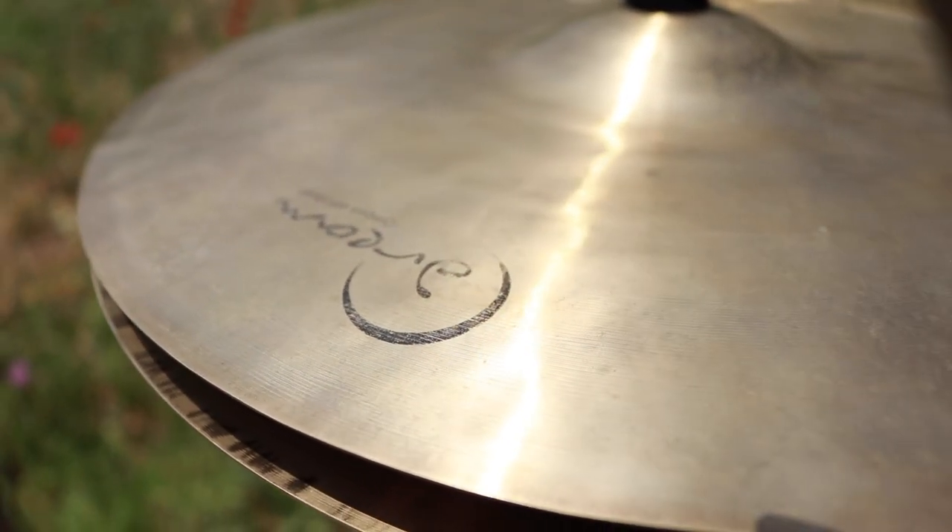Hi-hats are incredibly versatile cymbals that make up the fundamental core of the cymbal sound for most music. They can be played with both the stick and the foot to create a variety of sounds.